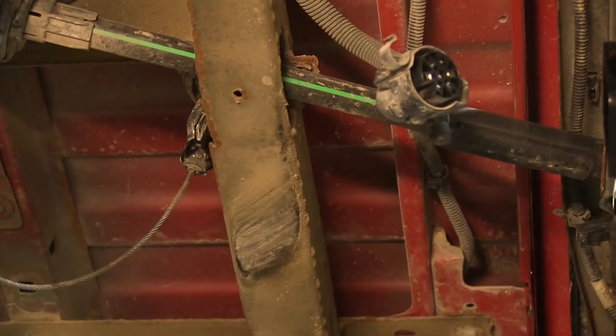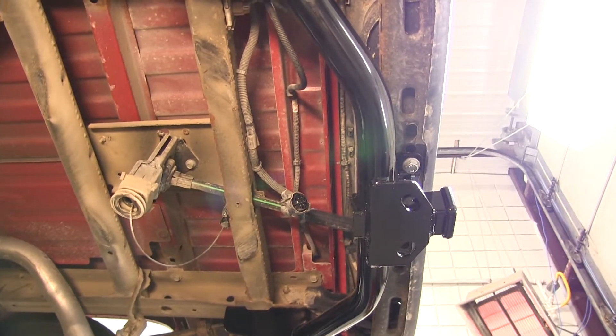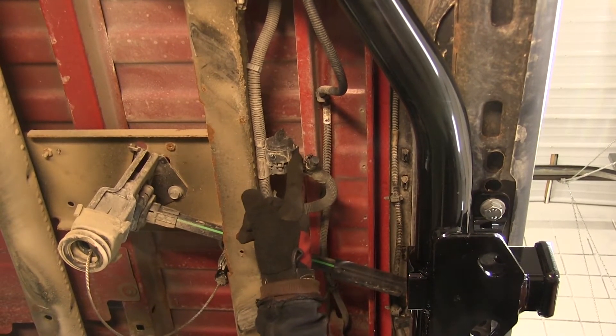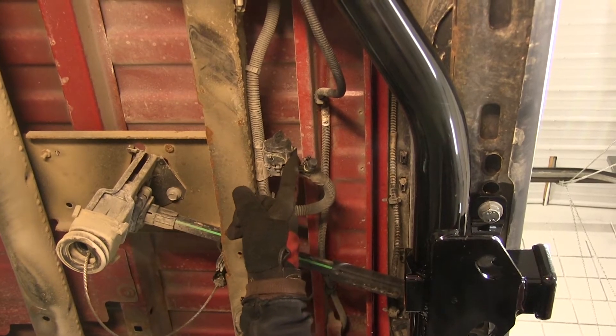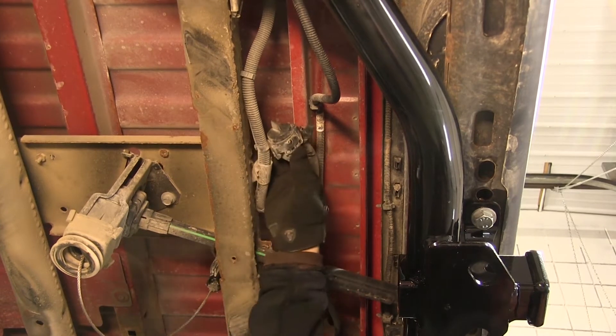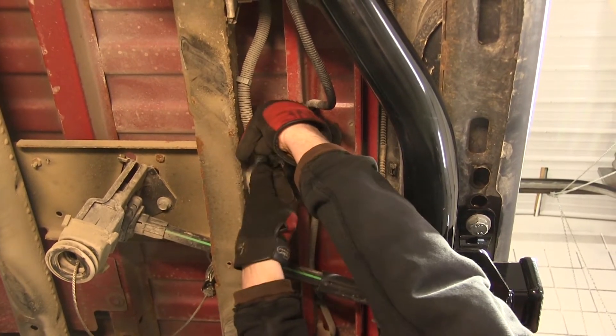We've gone ahead and removed the spare tire because the wiring that we need to connect to is just above it. This is the manufacturer's wiring connector, located just above the spare tire for this application. Before we connect it, we need to go ahead and remove the clip from the wiring and then remove the cap to the 7-pole plug.